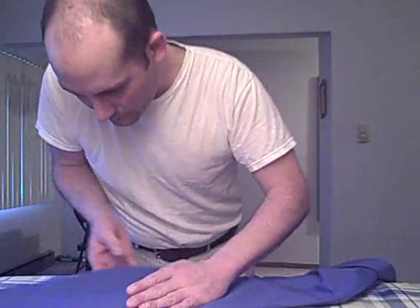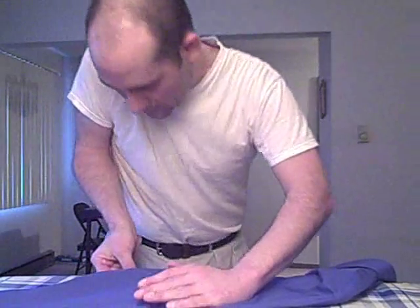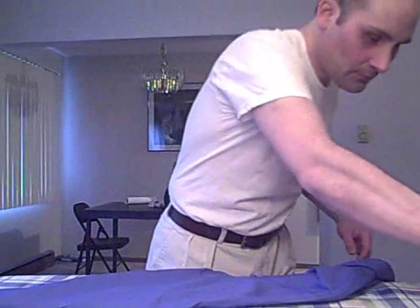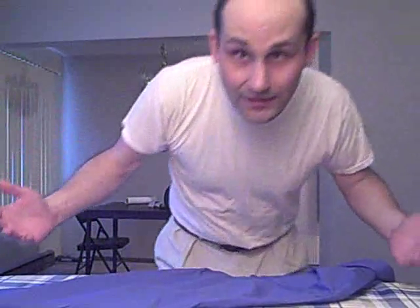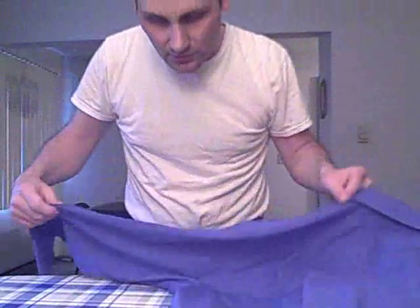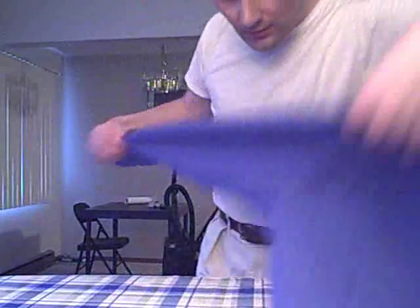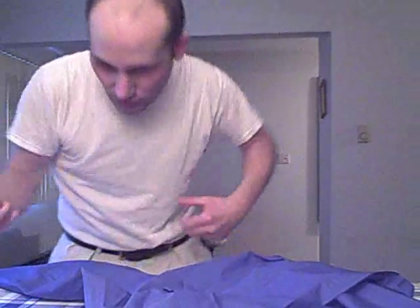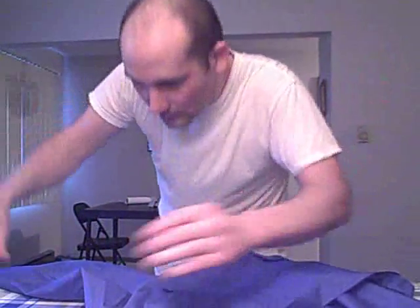Same type of thing here — I'm trying to get all the creases out. I don't know who designed this board, but it just doesn't have enough room for shirts. The guy that invented these should have had some arms on the side so you can stretch the whole thing out. Maybe I'll do an invention, I don't know.